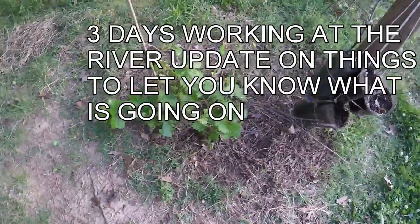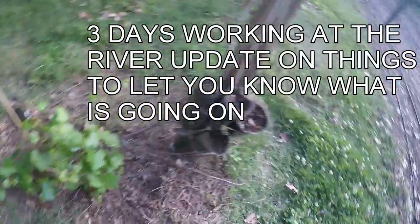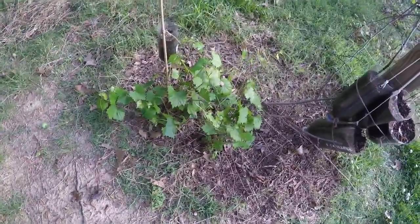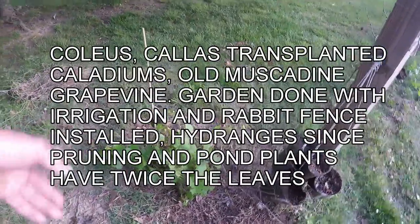This is our old original scuppernong muscadine grape. It's coming up from the roots. It looks like everything I grew the last two years has croaked, and I've got all these on the old stuff. It's coming up from the ground - it's done this before. We don't quite understand what it is; there's something disturbing the roots.